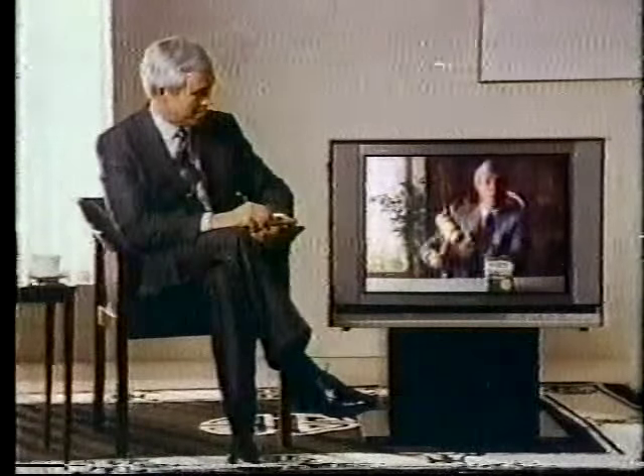Remember this? Nabob comes in a hard vacuum pack, not in a soft paper bag. Well, guess who's got an even fresher idea?